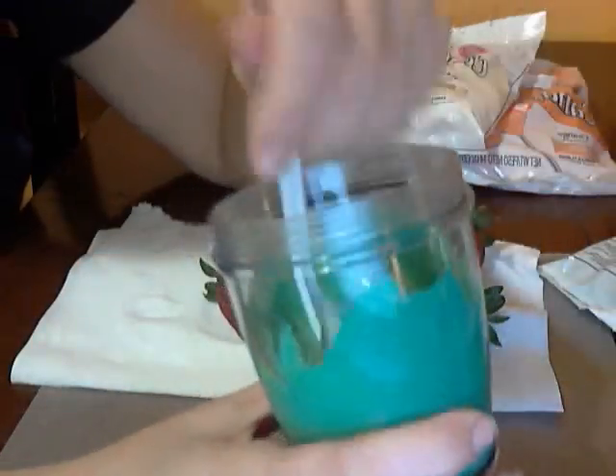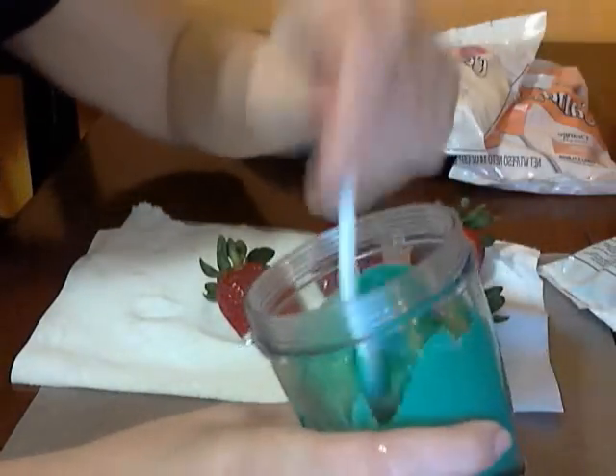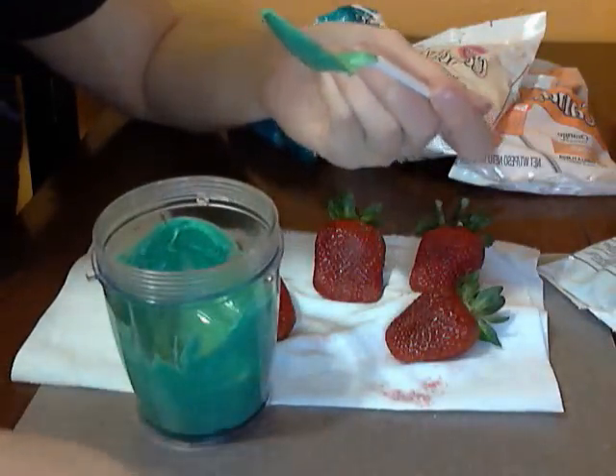I'm going to put this in the microwave for 30 seconds and then stir it, and then keep microwaving until it's super, super smooth. Once it's melted and super creamy, I'm going to dip my strawberries in and then put them on some wax paper.